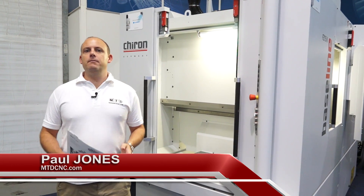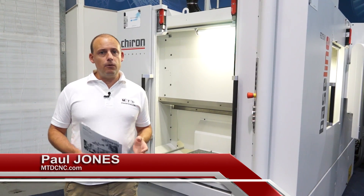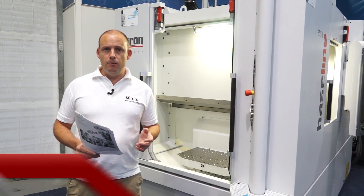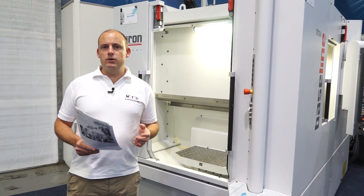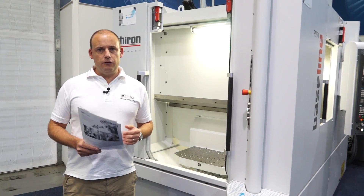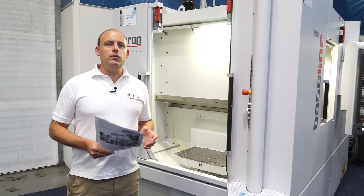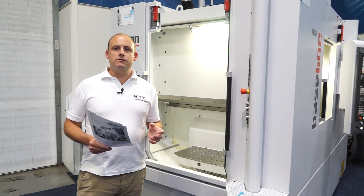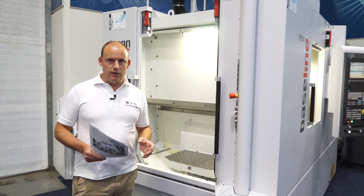So what is Baseline and what does it mean? Well, Chiron has predominantly been known for producing machine tools that go into production environments, maybe in the automotive industry — a premium quality machine tool that perhaps isn't considered by general manufacturers and subcontract engineers. The Baseline means that any model within the range can be built to a standard specification, and economies of scale means it becomes very affordable to every type of manufacturing company.